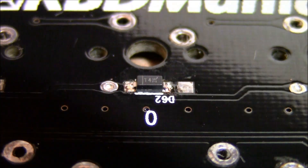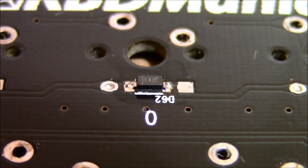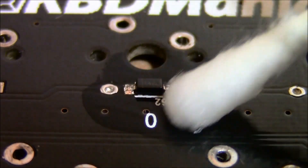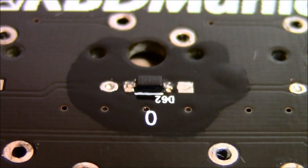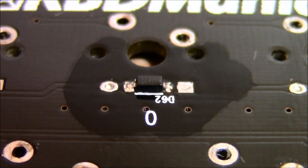Then you just clean the flux off with isopropyl alcohol and you're done.